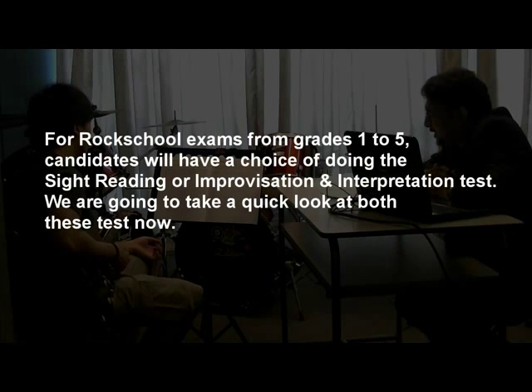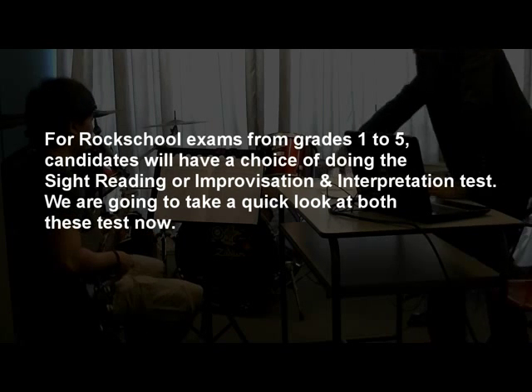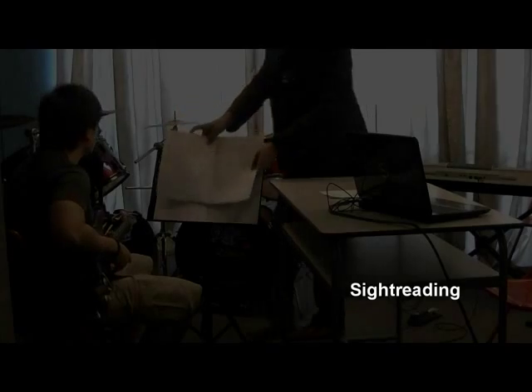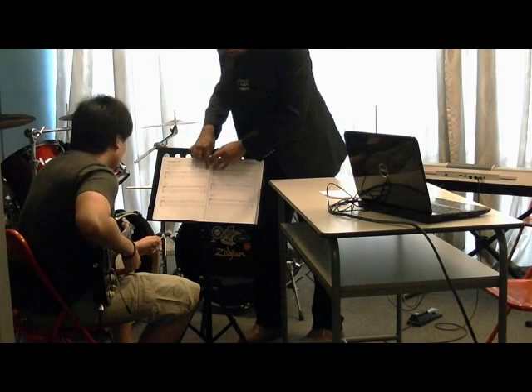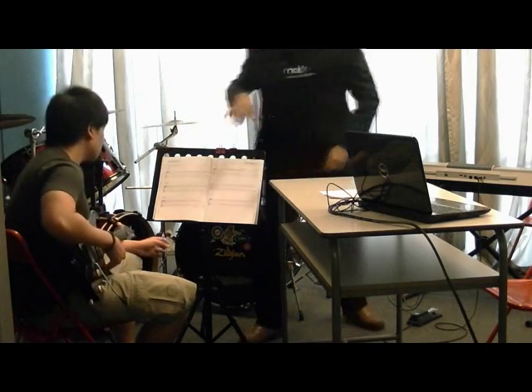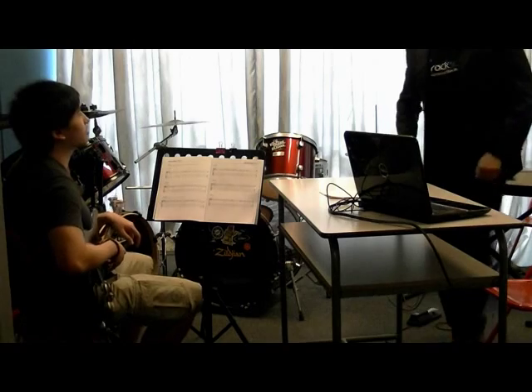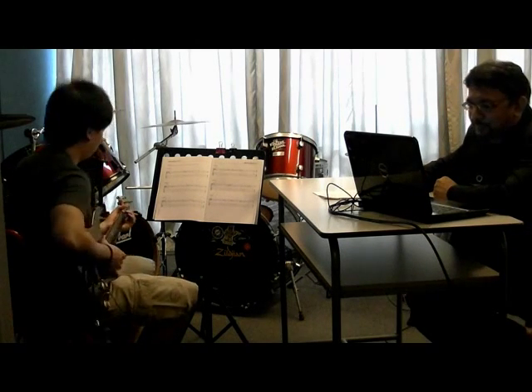Now, we come to either sight reading or improvisation. Which will you be doing today? Sight reading. Okay. So, I would like to take a look at example number one. It starts here, it ends here. You have 90 seconds to practice. Would you like to practice with or without the click? With the click. Okay. I will put on the click for you and I will let you know when the time is up.